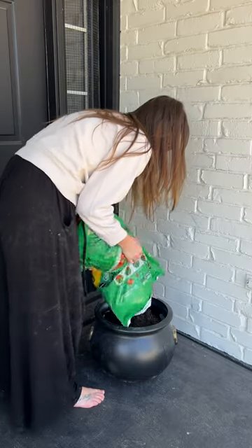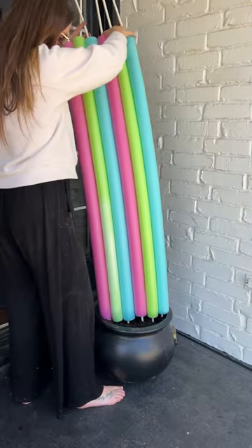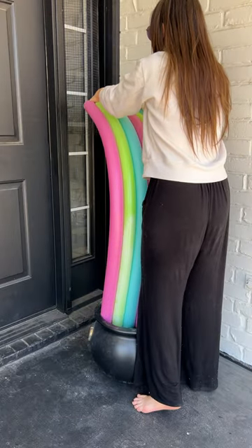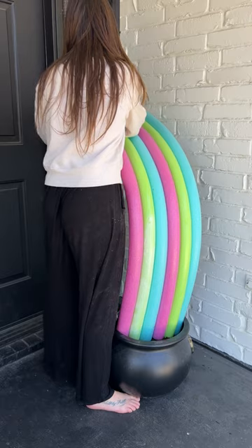Then when I stuck my rainbow in, I'm so glad I keep these wires across my window because I decorate on them for every holiday, but they really helped to hold my rainbow in place and to give it that arch that it really needed.